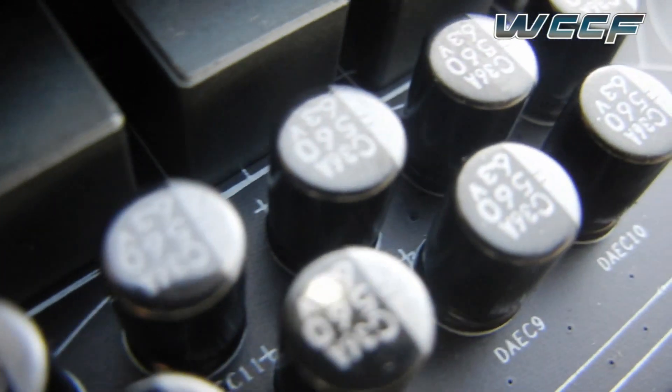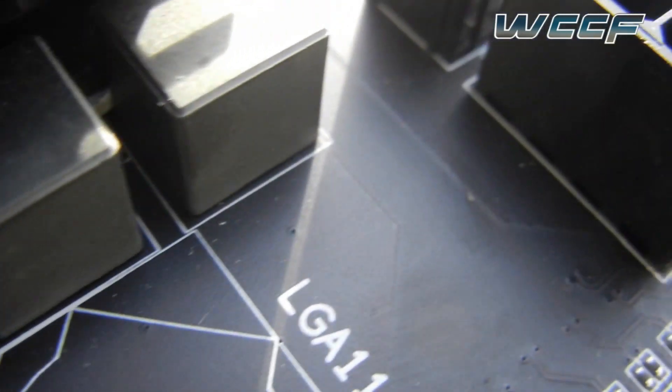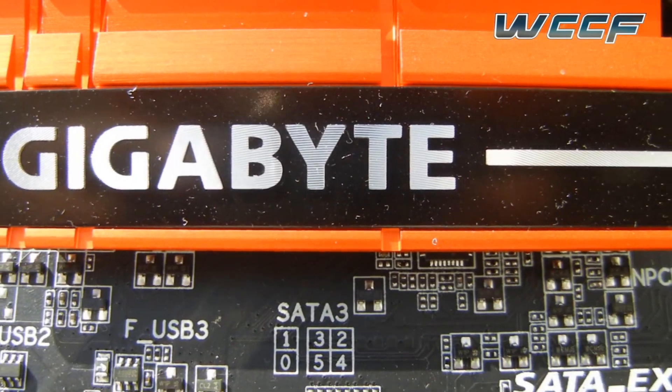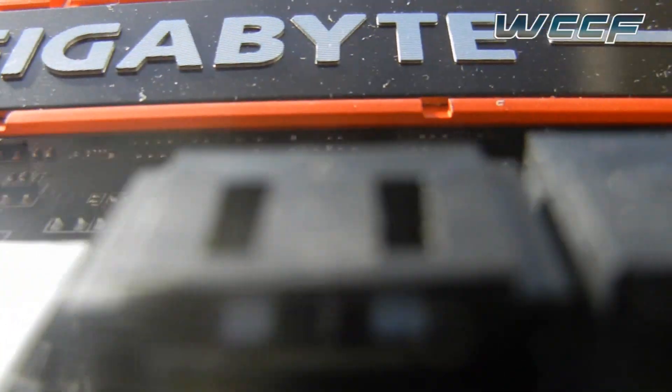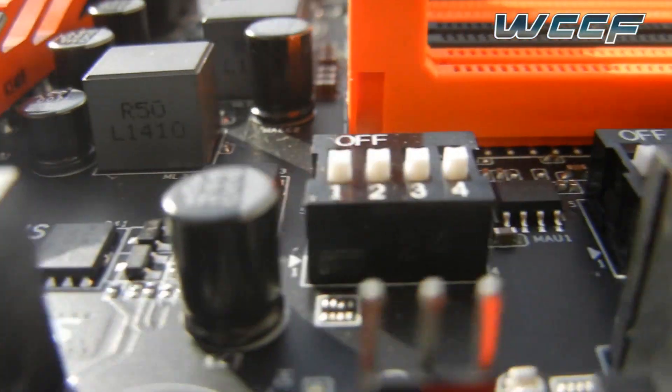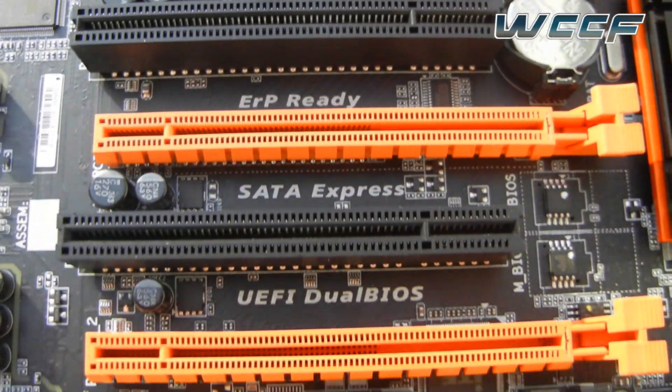Here is a closer look at the durable black solid capacitors and the VRMs. Here is the Z97 chipset along with the heatsink — once again an orange and black color scheme. And here are the four PCIe slots that can be used for two-way SLI or four-way CrossFire.